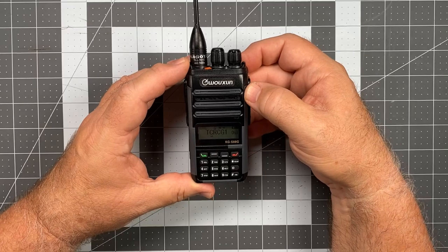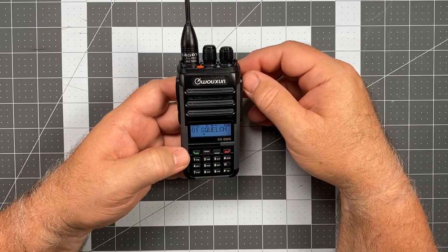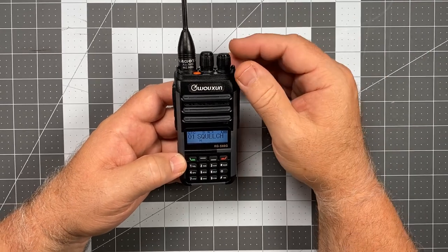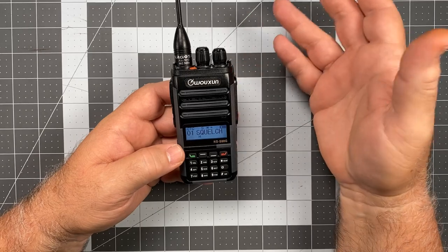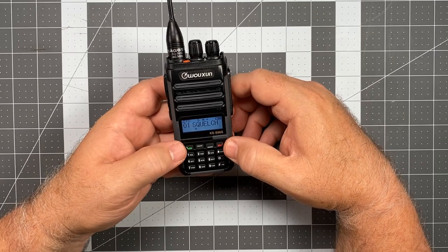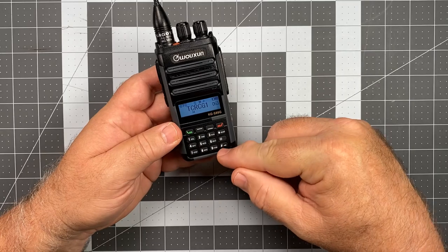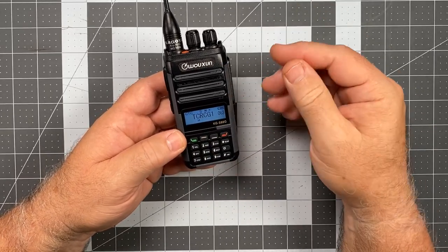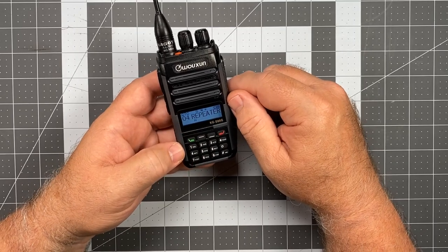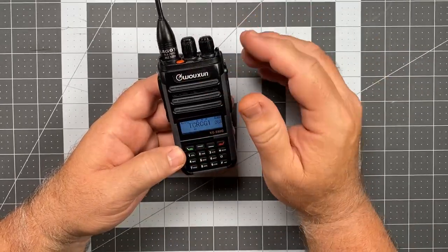Moving down to the front panel, we have our menu button in the upper right hand corner. A short press on that green button gives you a really powerful menu setup so you can do just about anything you need from the front panel. Computer programming is a quick and efficient way to program this, but it can be done pretty easily from the front panel too. Pressing the green key takes you into the menu, and pressing the red key is your exit. There are also shortcuts printed on the actual keys — rather than navigating all the way through the menu, you can just go into the menu and hit a shortcut and it takes you directly there. So if I wanted to go to CTCSS, I press that, it takes me right to menu item 9. Very well done, very well thought out.